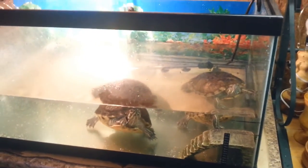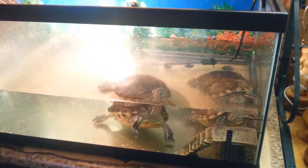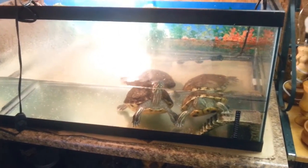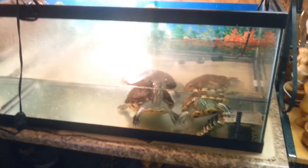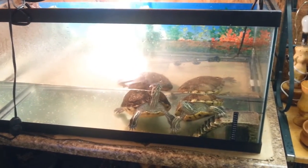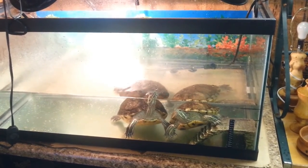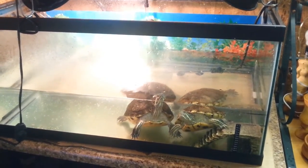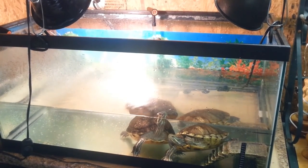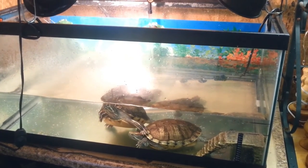They're doing what they do best — just chilling and wondering where the food's at. From what I measured earlier, the one on the right is eight and a half inches and the one on the left is eight inches. If you do the ten gallons per inch rule, that's like 120 gallons for the smaller one, or 160 gallons for the bigger one combined. Anyway, if you like this video give it a thumbs up, leave comments below, subscribe, and I'll see you guys later.